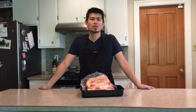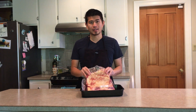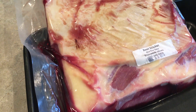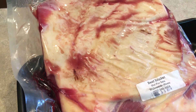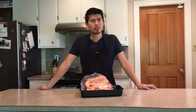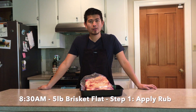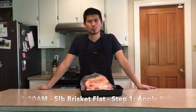Hey there everyone, I'm Mr. Wood. Welcome to Mr. Wood's BBQ. Today we'll be smoking a five pound brisket flat. This brisket flat came from a local ranch in Sonoma County, so we're excited to support a local business and hopefully eat more sustainably. First thing we're going to do is get our dry rub together, season the meat, and then get it on the smoker.